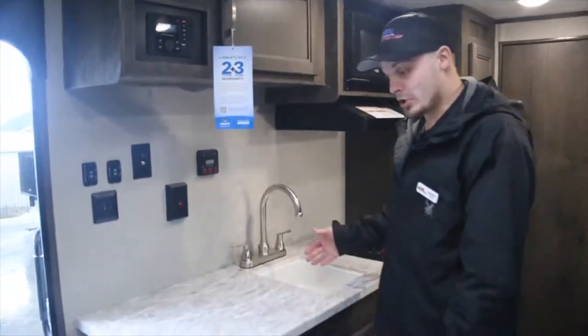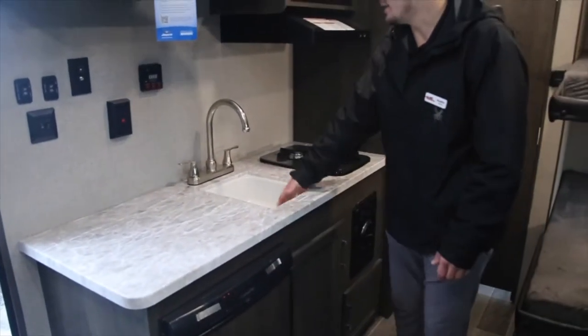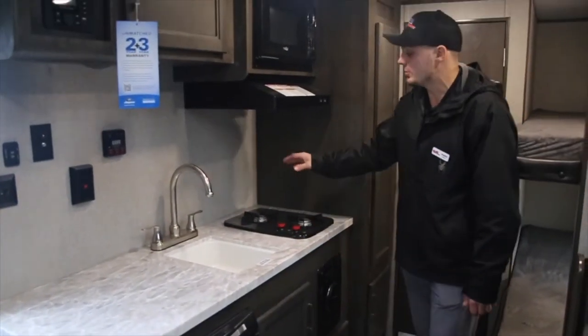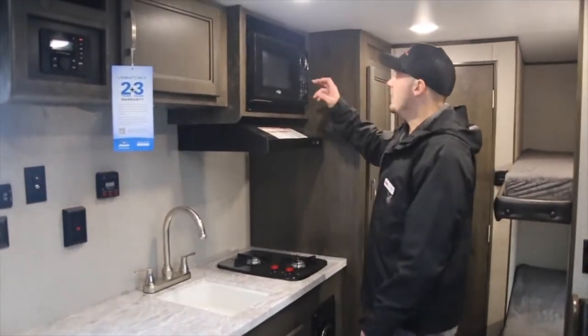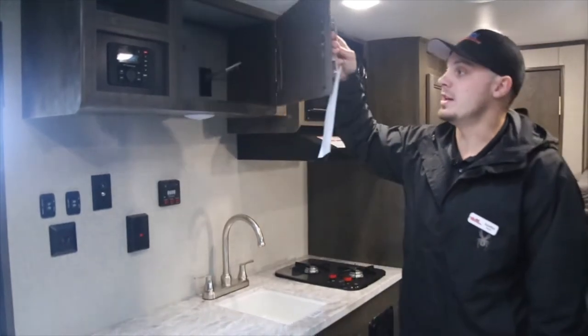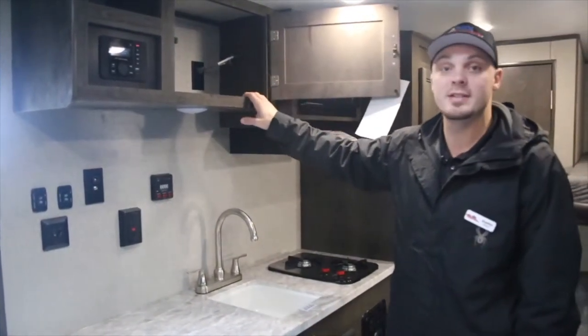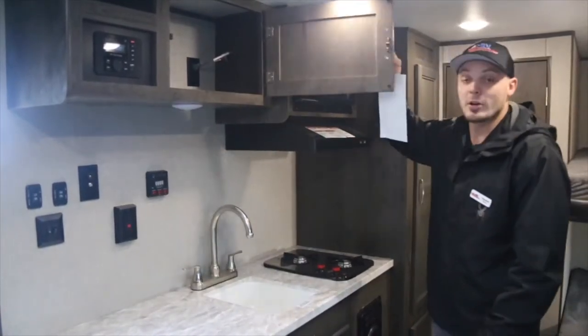Here in the kitchen we have a large amount of counter space. We have our refrigerator down below, a deep sink, a two-burner stove, and a microwave. Over here you've got cabinetry which is made in-house by the Amish. It's going to be screwed and glued instead of stapled like our competitors do.